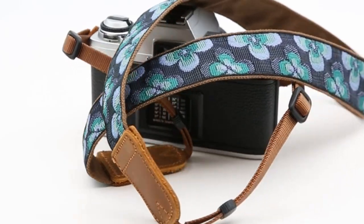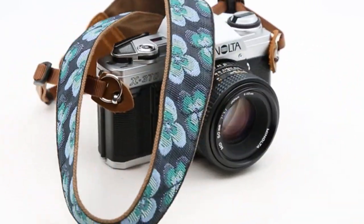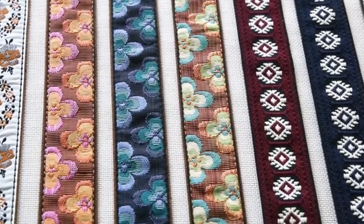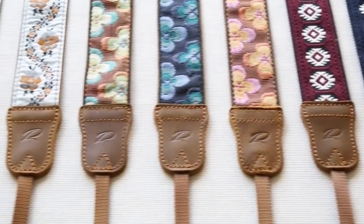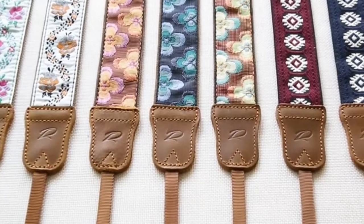So that was the video about braided rope camera straps. All the links are given in the description, do check them out. If you enjoyed the video, be sure to hit the like button and subscribe to our channel for more videos. Thank you.